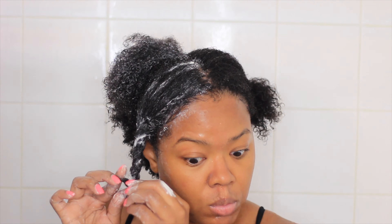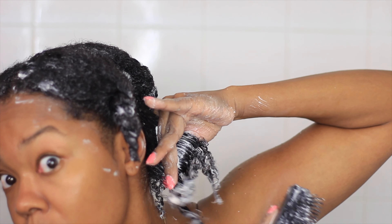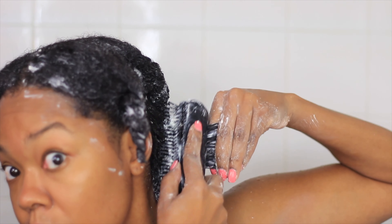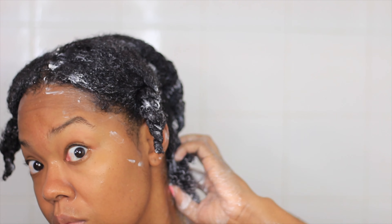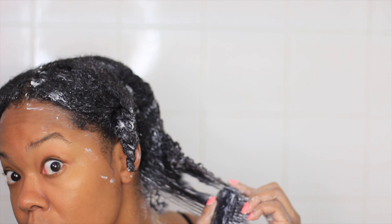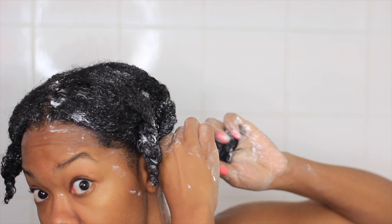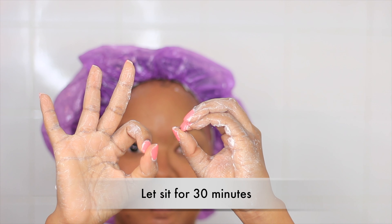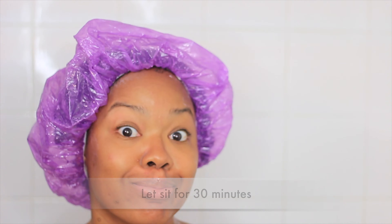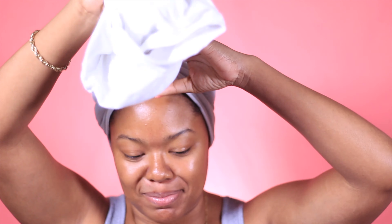I'm going to let it sit on my hair for 30 minutes and wash it out. Now, you can use the moisture repair cream as a leave-in as well, or use it to do your twists, but today I am going to use it as a deep conditioning treatment. So I'm starting off my routine with the moisture repair elixir and the moisture repair cream to give my hair a nice deep conditioning treatment.